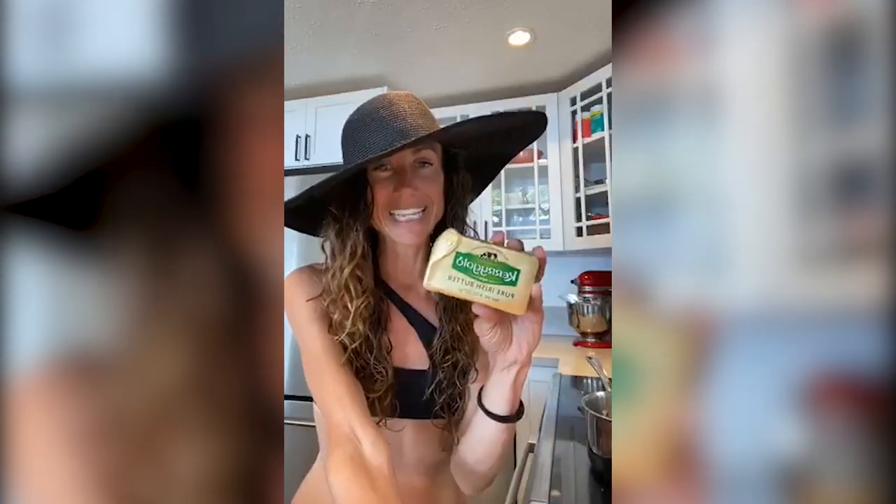Have you ever made hot chocolate and the cocoa powder kind of floats to the top and it's all clumpy? Well that's why you want to make a paste — and you want to make a paste with butter. If you make it with brown butter it's even better.